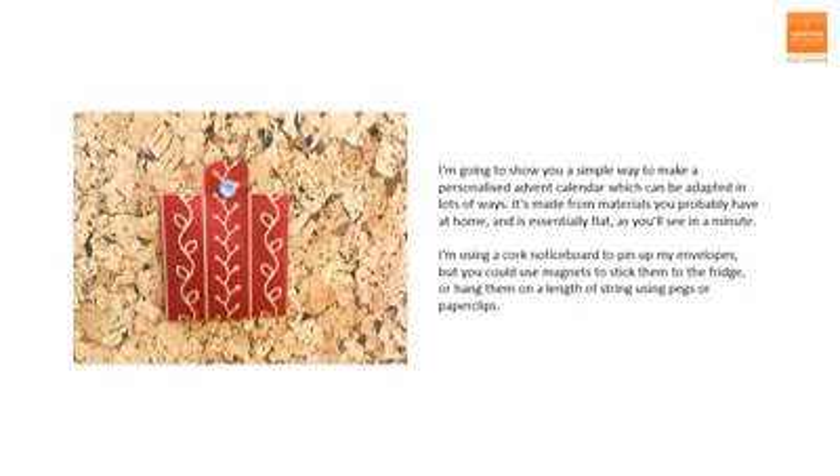I'm going to show you a simple way to make a personalised Advent calendar, which can be adapted in lots of ways. It's made from materials you probably have at home, and it's essentially flat, as you'll see in a minute. I'm using a cork notice board to pin up my envelopes, but you could use magnets to stick them to the fridge, or hang them on a length of string using pegs or paper clips.